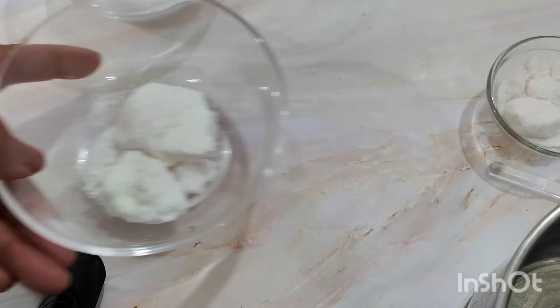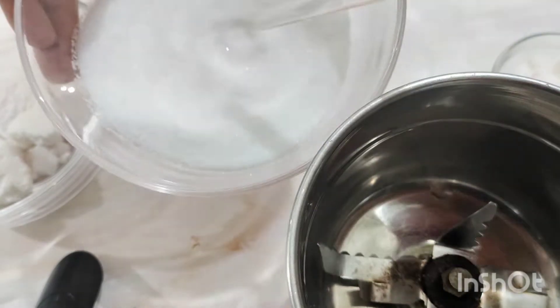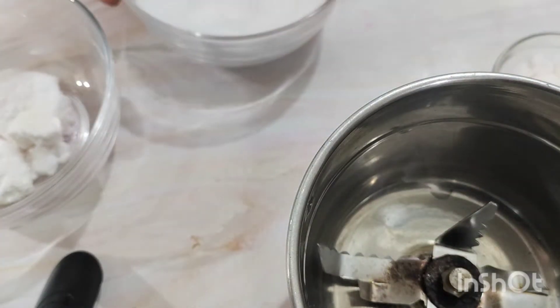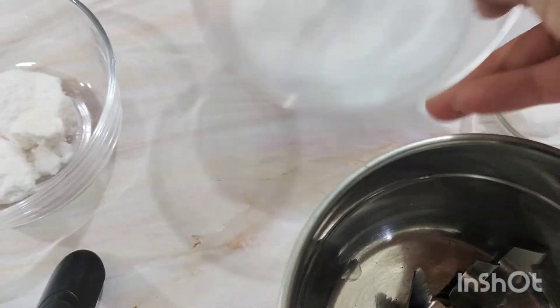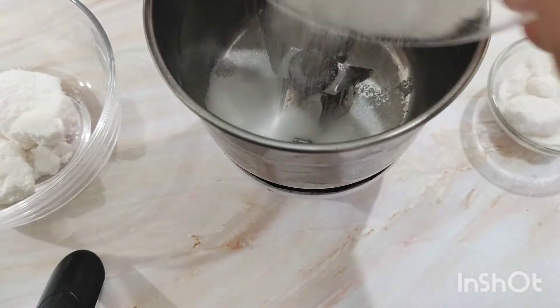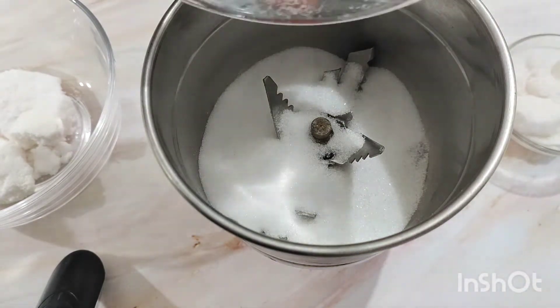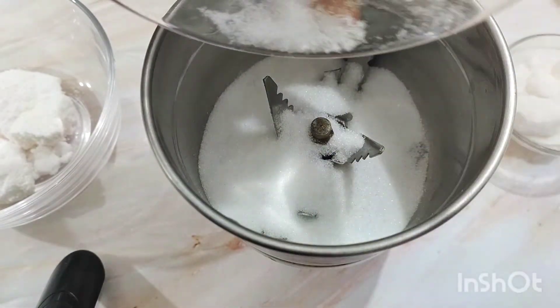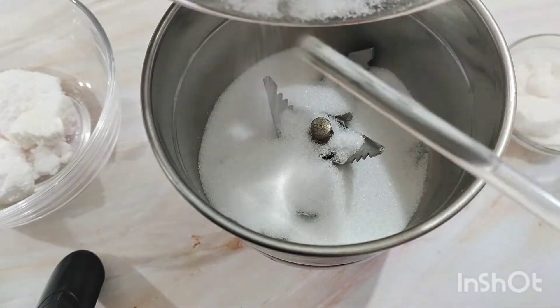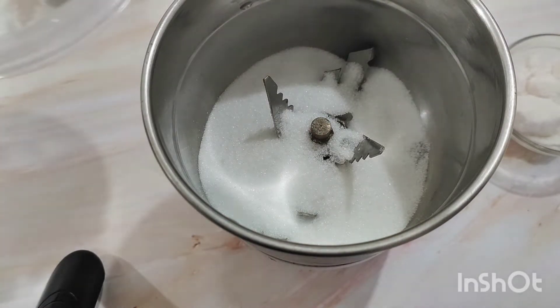I am going to grind and mix them very well together. If you already have a nice powder form of these ingredients, there is no need to grind — you can directly hand mix them or mix with a spatula and your salt would be ready. But because I am gifting it to someone, I want it to look pretty. So I am going to use my soda bicarb first. This is 50 grams of soda bicarb. The ratio of soda bicarb to citric acid should be 2 to 1, so whatever quantity of soda bicarb you take, you will have to take exactly half of that in citric acid.